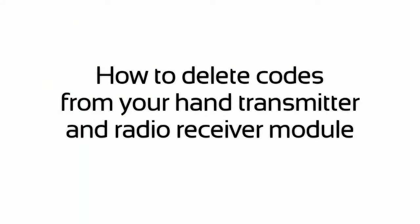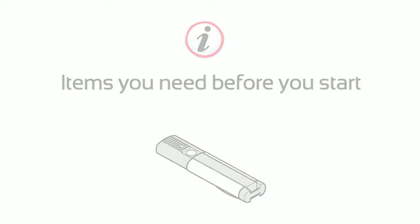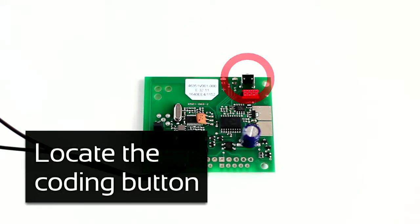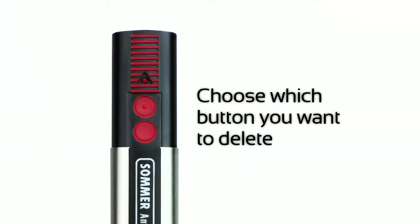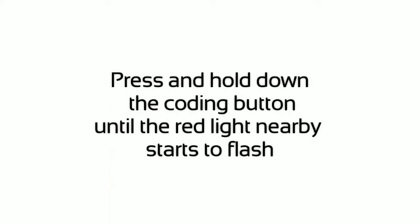How to delete codes from your hand transmitter and radio receiver module. Locate the coding button and choose which button you want to delete. Press and hold down the coding button until the red light nearby starts to flash.